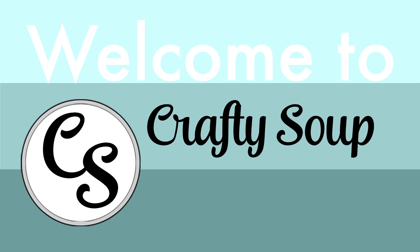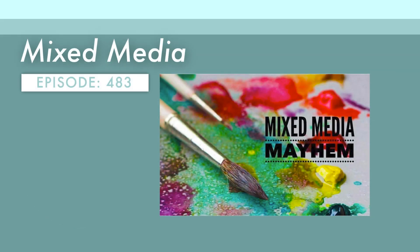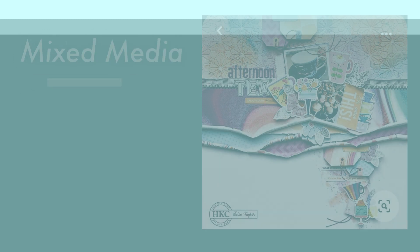Hello, everybody. Welcome to Crafty Soup. My name is Misty. I just want to say first up my audio sounds a little odd today. It's because I'm sitting at a picnic table next to a lawn where my daughter is doing a juggling event, so my audio plus the sounds of the juggling might be different than usual. If you're new here, welcome. I am participating in this mixed media mayhem hop for the final Friday of the month — we always scrap lift that layout and get our mixed media on. So let's dive in.